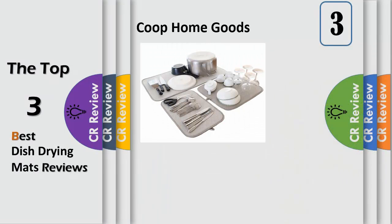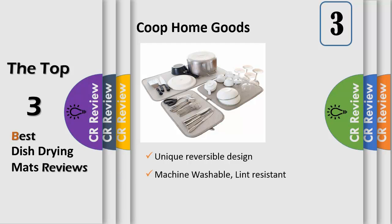Number 3: unique reversible design. The super absorbent microfiber side allows for heavy duty drying. The proprietary honeycomb air mesh side allows for increased airflow and faster drying — no more fogged up glasses. Machine washable, lint resistant, non-abrasive, and folds up for easy storage.